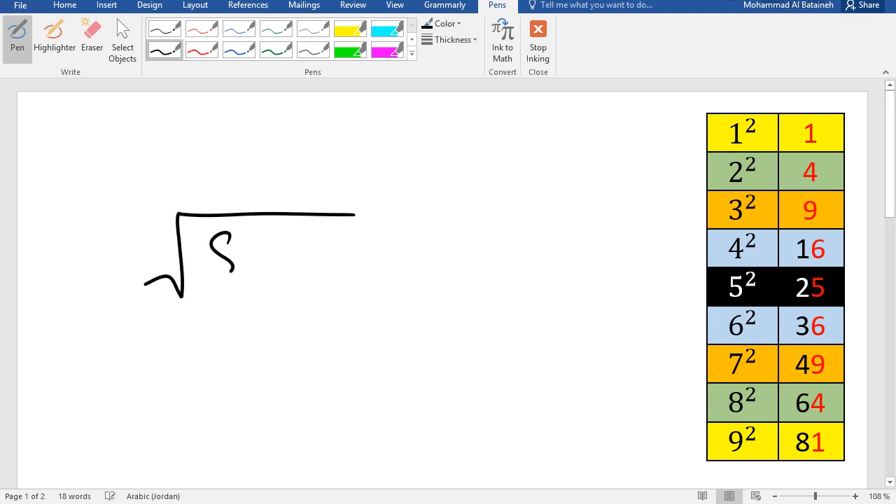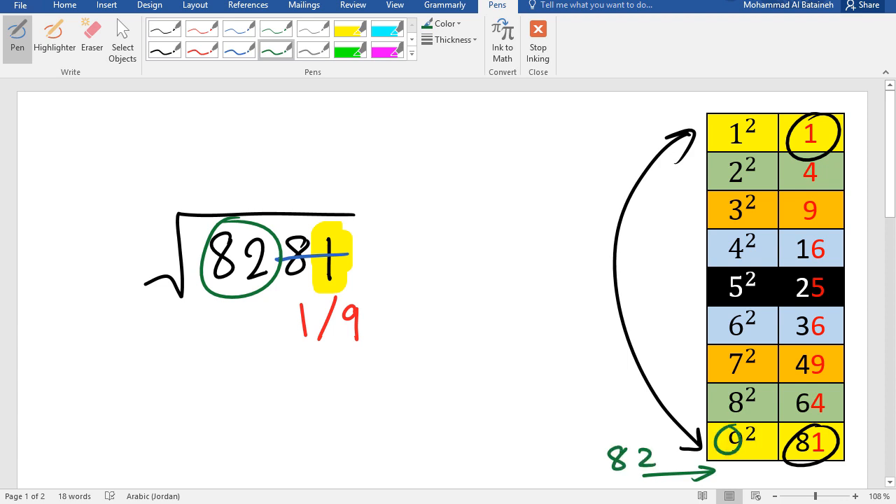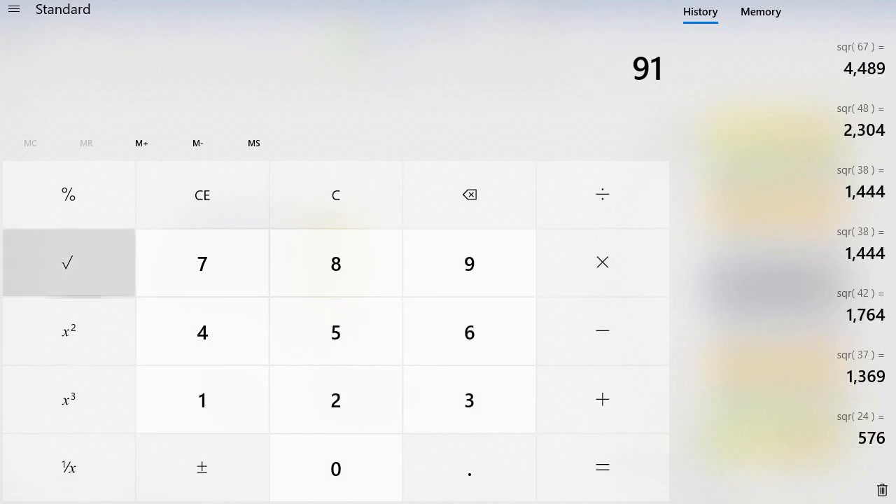Let's calculate the square root of 8281. The last digit is 1 — values ending in 1 are 1 and 81, so the answer ends in 1 or 9. We look at 82 and sort it in the table; 82 falls between squares, so we pick 9. Multiply 9 times 10 = 90. Since 82 is less than 90, we pick the smaller digit, giving us 91.